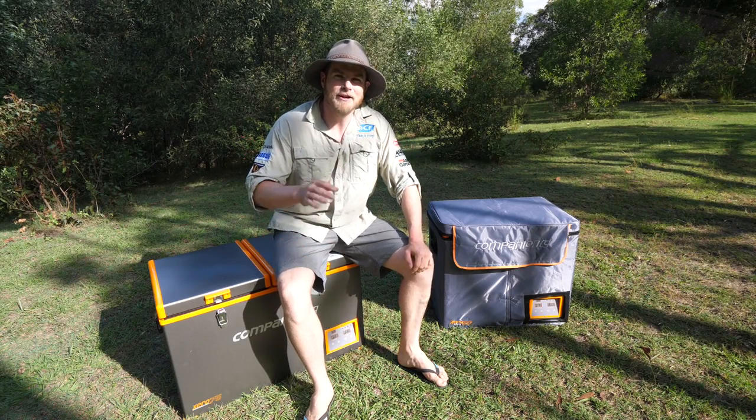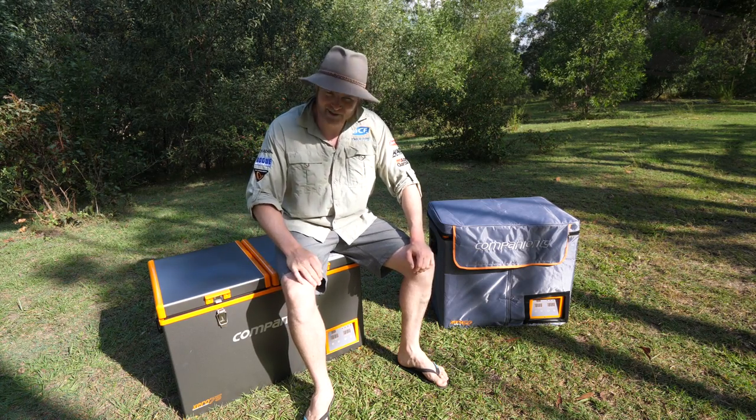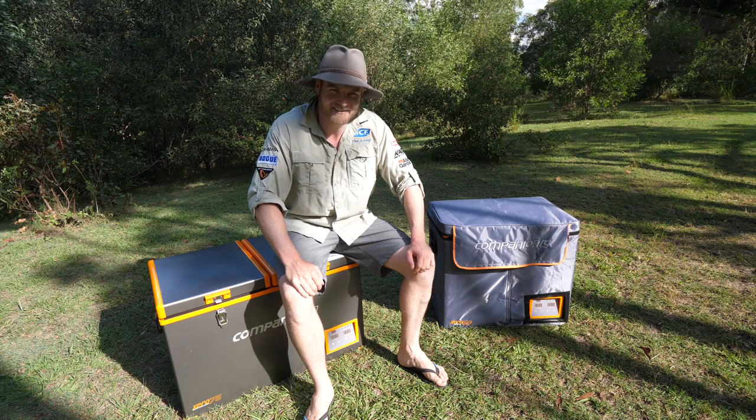So if it's going to be warm where you're heading, make sure you go prepared and arm yourself with a fridge freezer from the Companion Zero range. Pardon the pun, but I reckon you'll find them pretty cool. Catch you later.